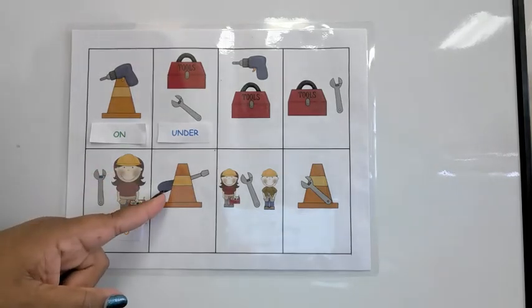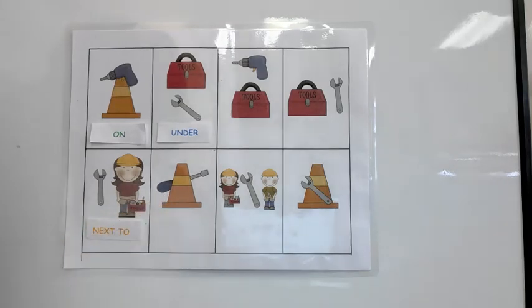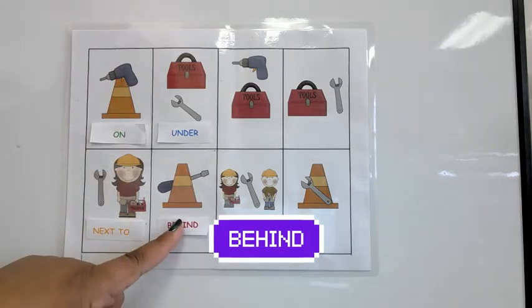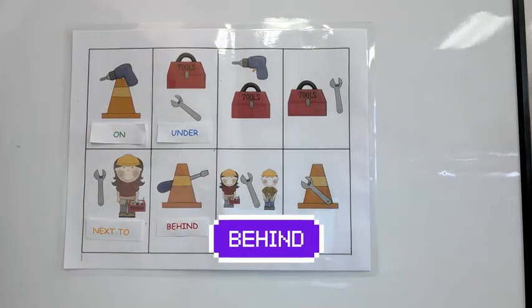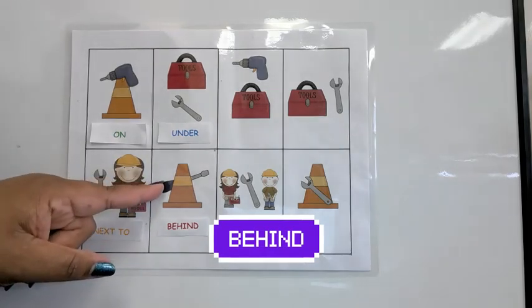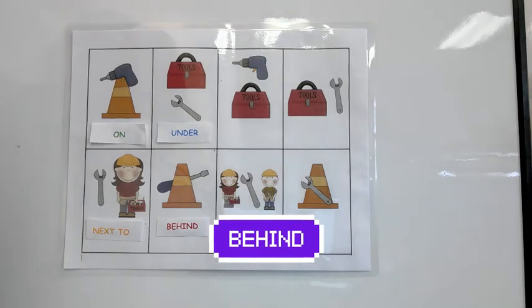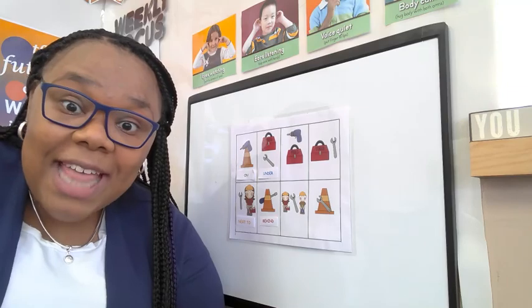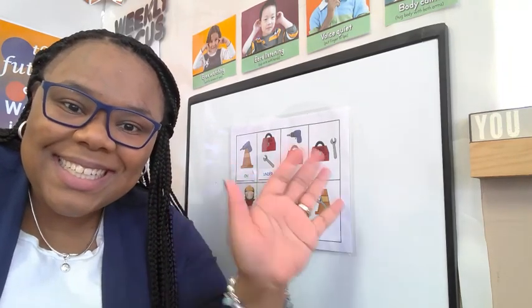Can you tell what tool this is? It's a screwdriver. Where is the screwdriver? The screwdriver is behind the cone. Keep working hard to find out where all the tools are and let me know how you do. Bye! Thank you.